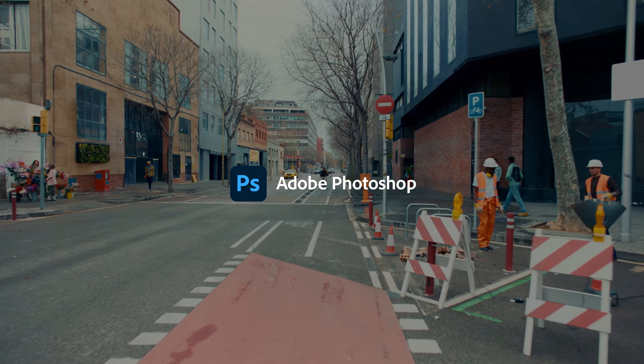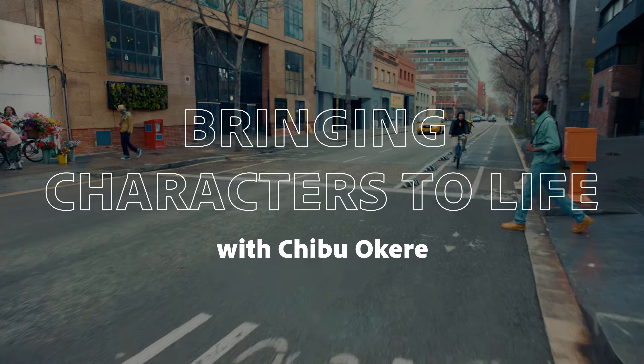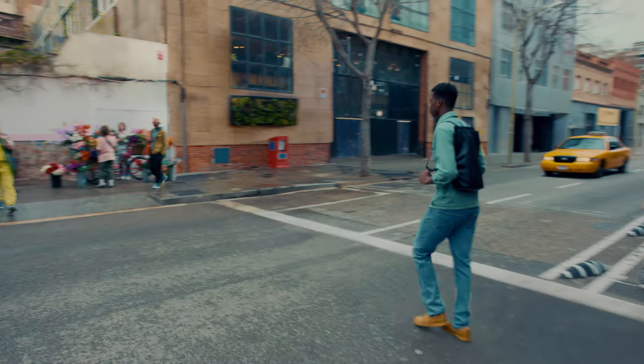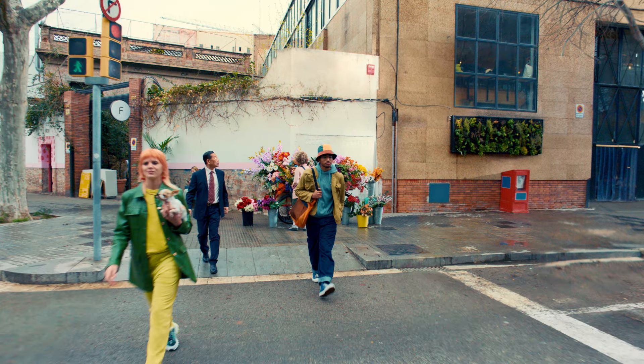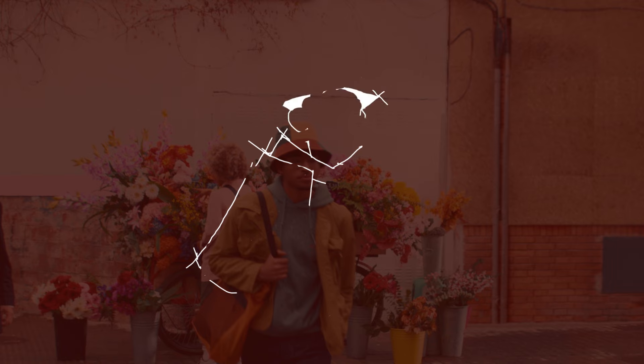What up? I'm Triple O'Kerry, and today we're going to get into how I bring these crazy characters from my brain to the canvas in Photoshop. First things first, cereal. Once I have my cereal, I open up Photoshop on my iPad, grab the brush tool, and start with a super janky sketch.